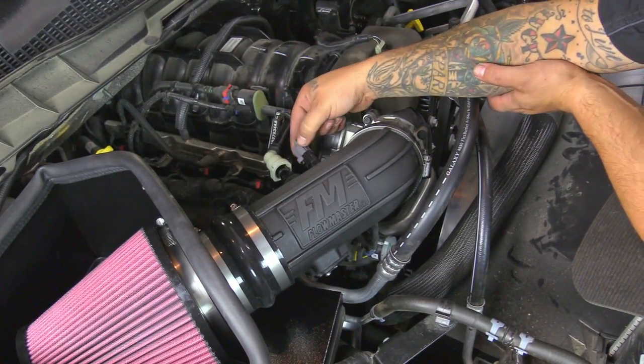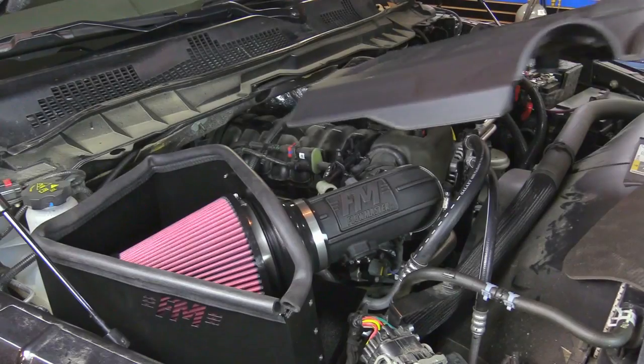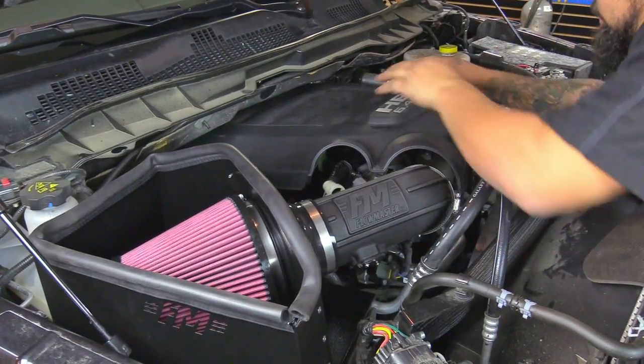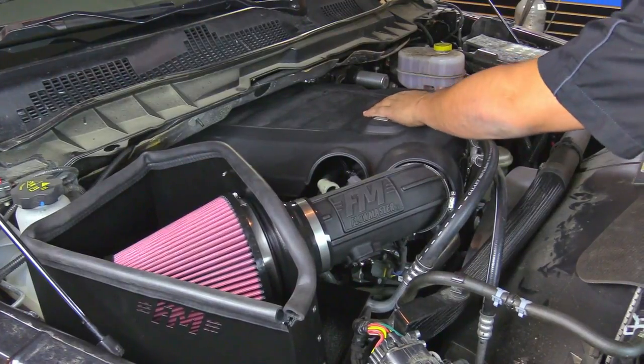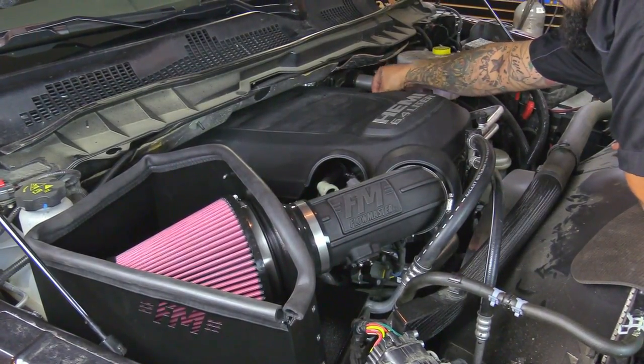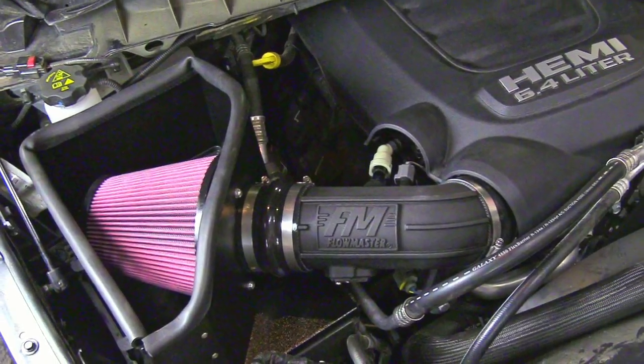Next we're going to reconnect the air temp sensor — push this in until we hear it click. We're going to reinstall the engine cover — it slides right in the back. Go ahead and reinstall the oil cap. That concludes the installation of the new Delta Force cold air intake for the 2014 and newer Ram 2500 and 3500, both equipped with a 6.4 liter Hemi motor. This was an easy installation — it only took about 25 to 30 minutes. Hope you enjoyed, thanks for watching, and see you soon.